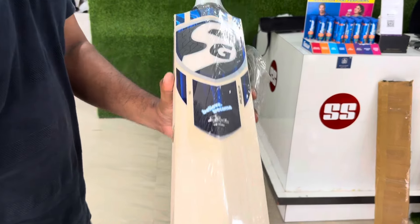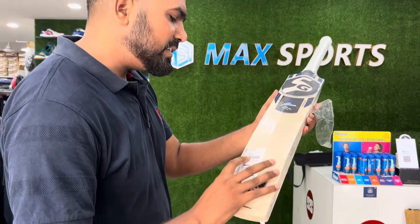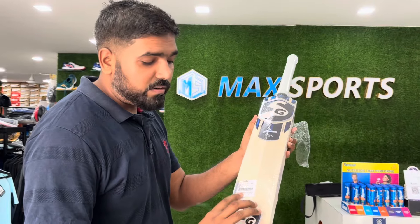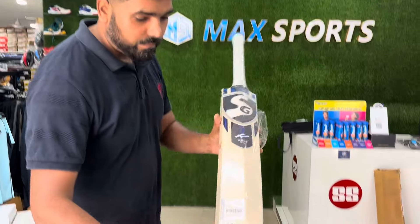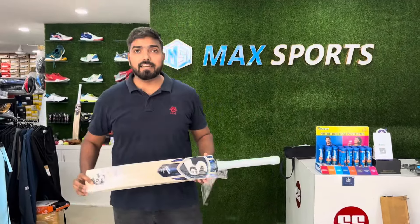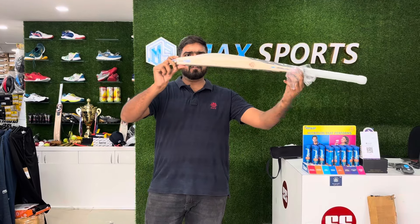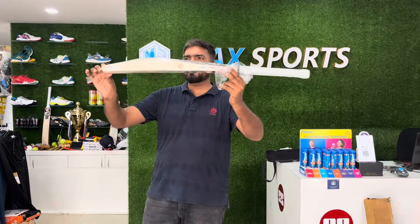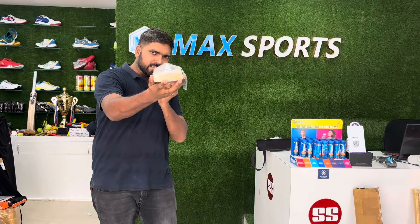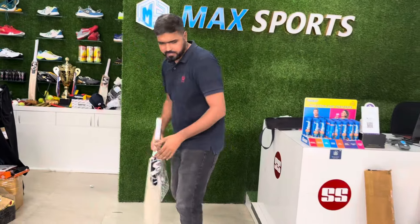Amazing profile. The MRP is fifty-one thousand — 51,999 — and the packaging date is March 2024, so it's a latest bat, guys. Profile: 41 mm edge, 29 mm bottom — very thick profile, guys. And the weight, you'll feel very light.